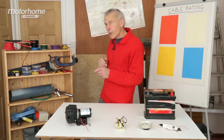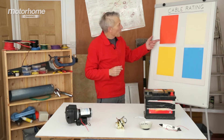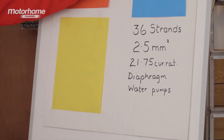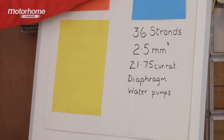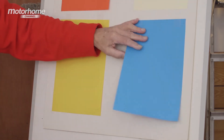But 2.5 mm square — I'm going to take you across to look at something over here, which explains that when you're trying to run what is called a diaphragm water pump, and that's what this is here, you need a 2.5 mm square cable, as explained, with 36 strands. And we'll have a look at that more later.